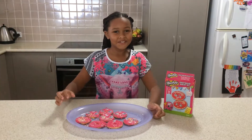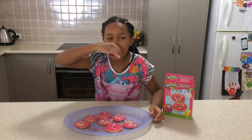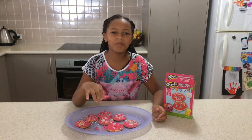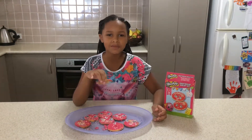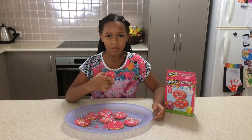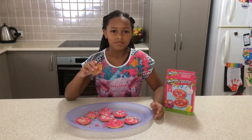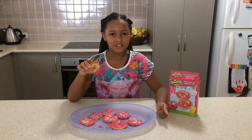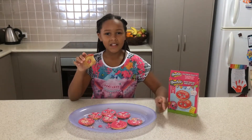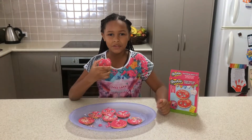Now it's time for the taste test. Mmm, very good. Make sure you subscribe and like this video and comment down below if you've made Shopkins shortbread cookies.